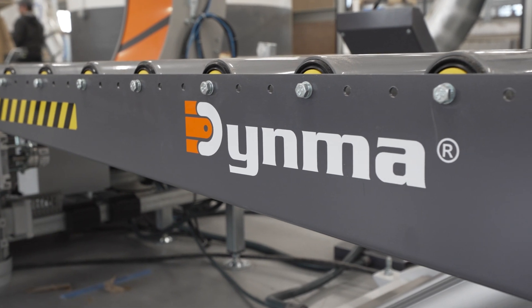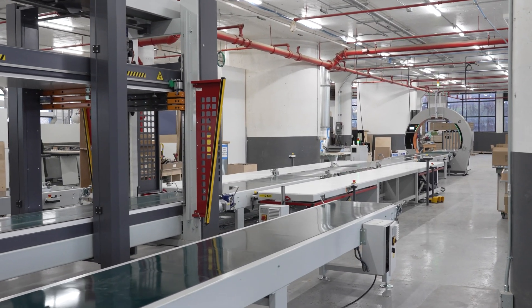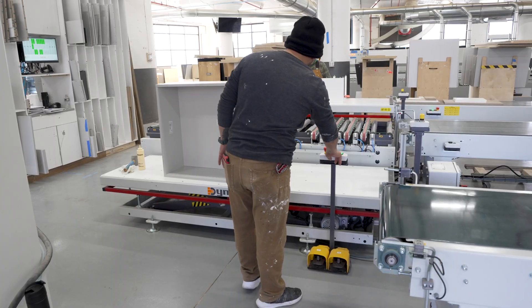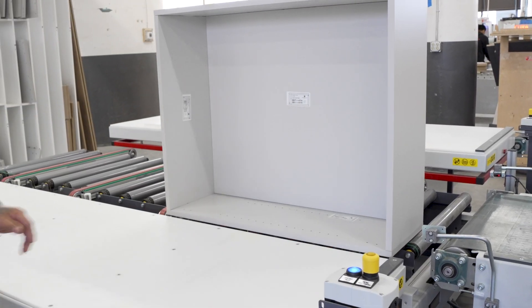This line is optimized to assemble doweled cabinetry boxes in the most ergonomic way possible. Utilizing scissor tables on each side of a centralized transfer unit, two cabinet assemblers can feed the electromechanical clamp with ease by simply pushing the ready-to-clamp box forward.